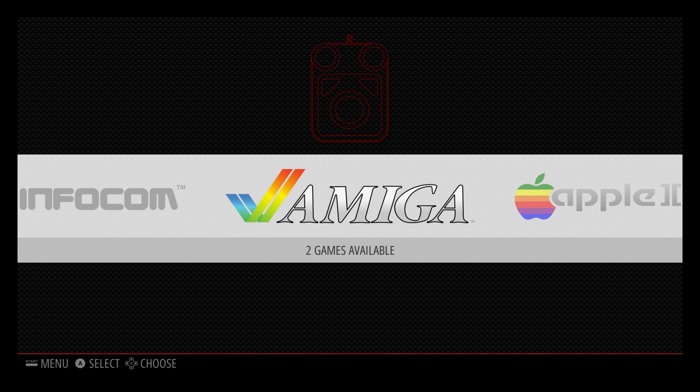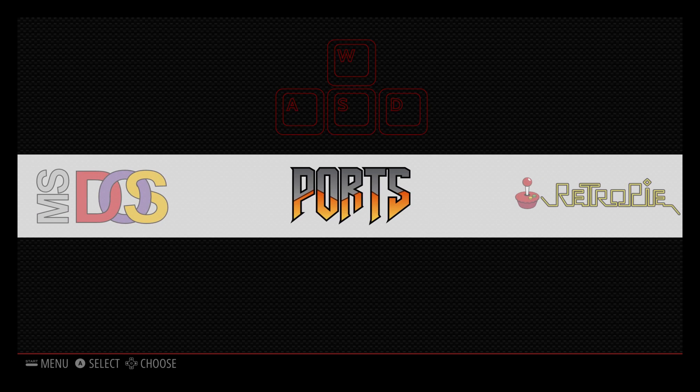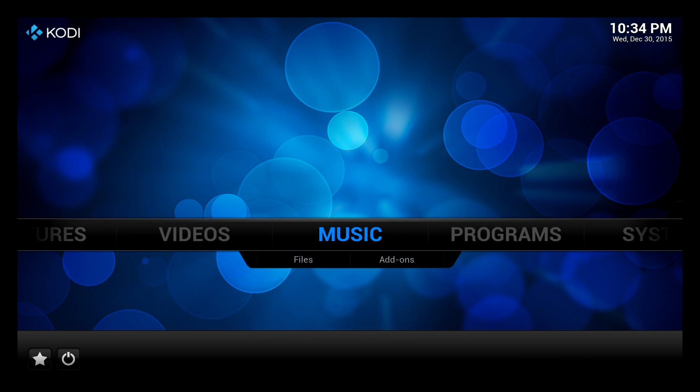Back in the emulation station interface, we go to ports — and you've got the Kodi option. To run it, just select that. In my Pi I've got three USB connections — a joypad, a keyboard, and a mouse. Select Kodi and there you go — we've got Kodi on the RetroPie setup.